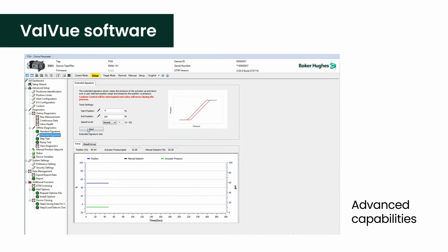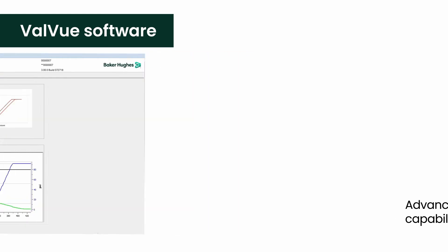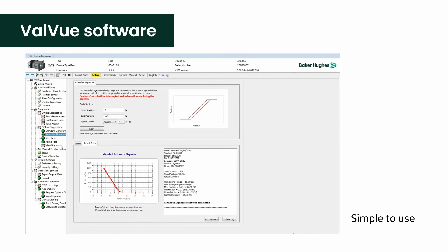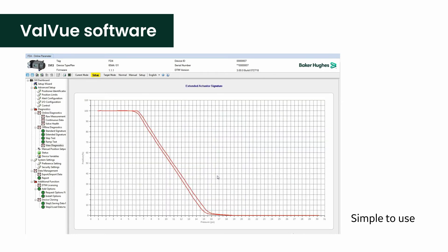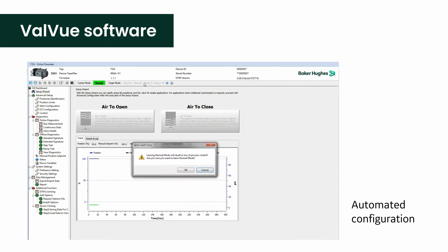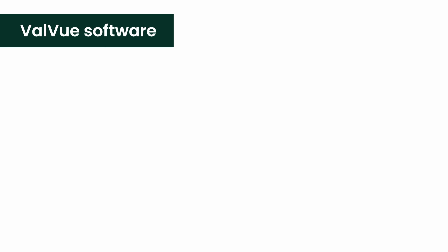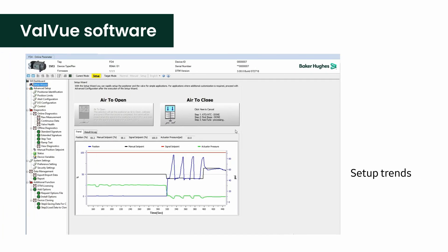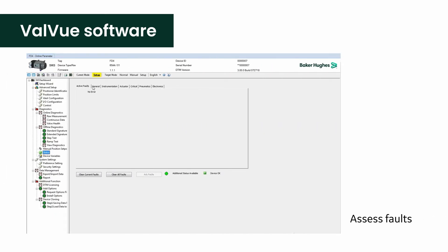SVI3's most impressive features are the digital capabilities you can tap into with our ValveView software and SVI3's Device Type Manager, or DTM. Full positioner setup and configuration can be executed through the simple DTM interface, which has enhanced graphics and tips that make the advanced features easier to use. A setup wizard gives the same automated configuration capabilities as the SmartCal feature on the device interface. You can set up trends, navigate continuous positioner diagnostics, and assess faults, all with the click of a mouse.